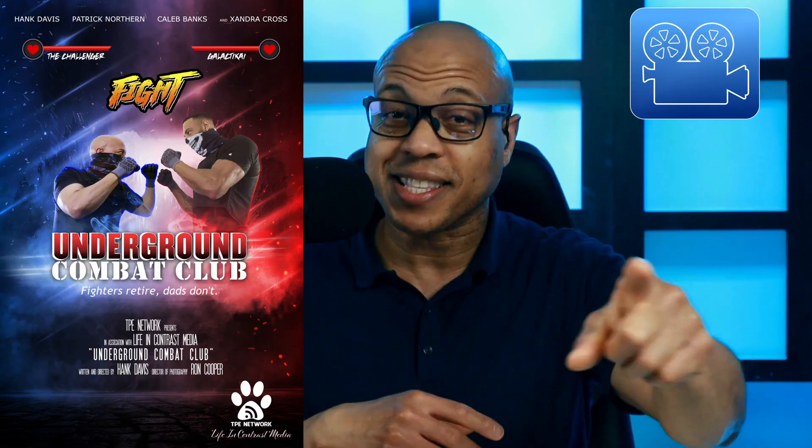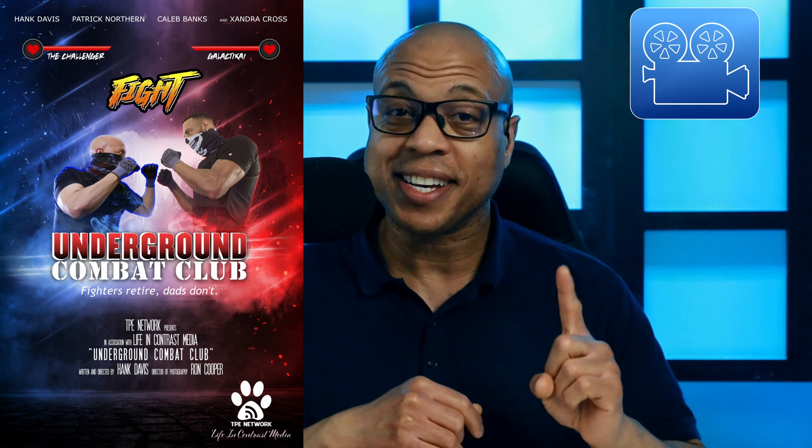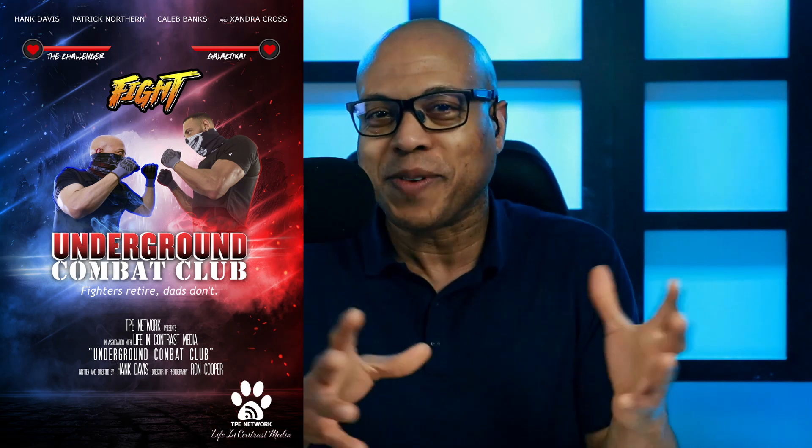By the way, at the end of this video, click the next video because that is an 80-second trailer for my upcoming short film. If you want a good chuckle, feel free to roast me, make fun, point, laugh, and all that stuff. I did it for the sheer joy of doing it.